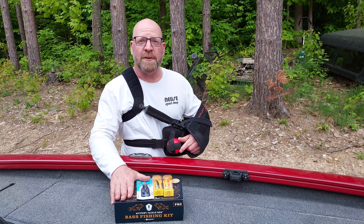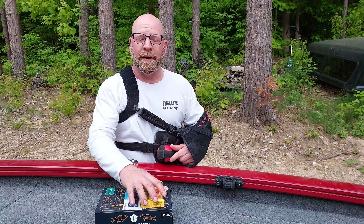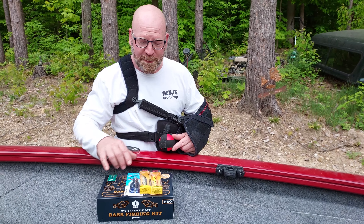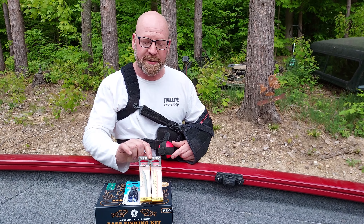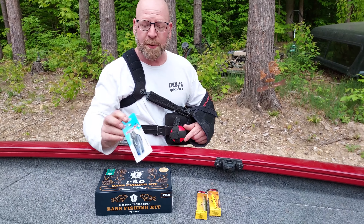So I went to the sporting goods store the other day — not going to say where because I can't say the name on this video. Anyway, we picked up a few things: a couple of deep-diving Rapalas — Rapala, I guess as they actually pronounce it — 9-12 footers. Picked up a cool chatterbait.